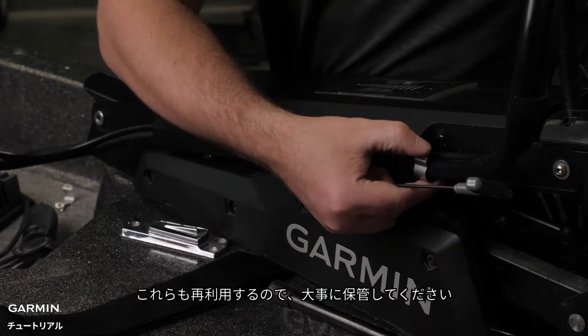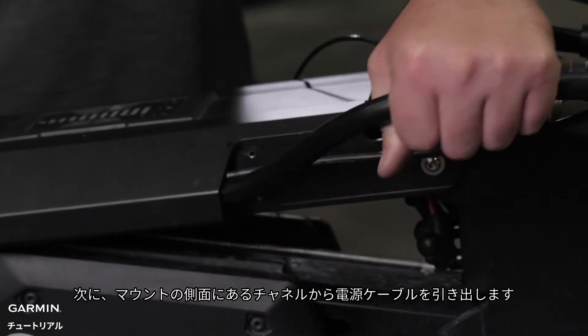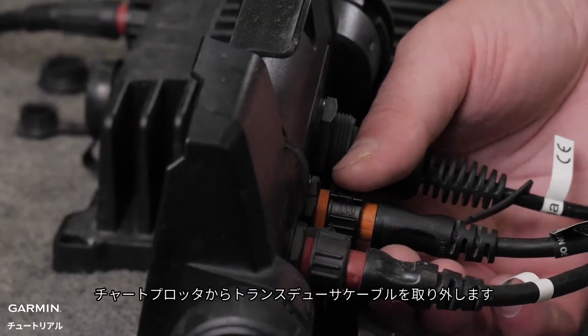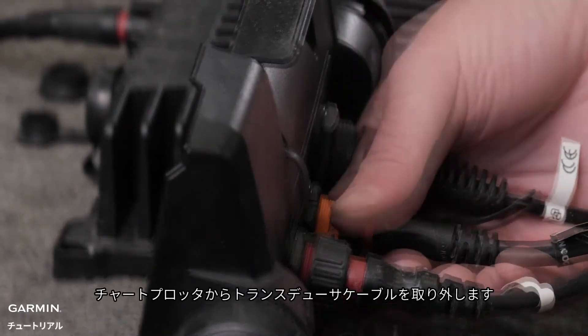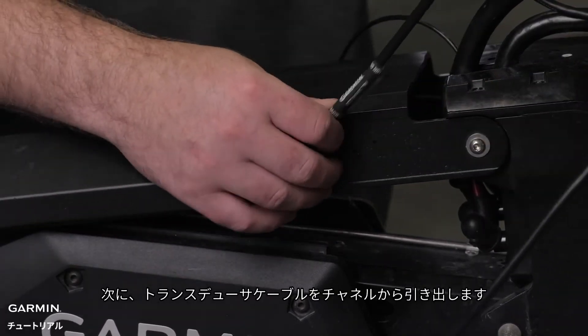Next, pull the power cable out of the channel on the side of the mount. Disconnect the transducer cable from your chart plotter. Then pull the transducer cable out of the channel.